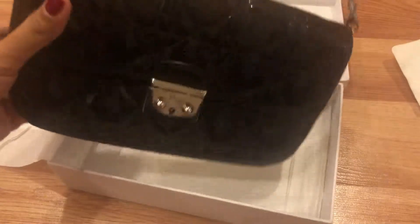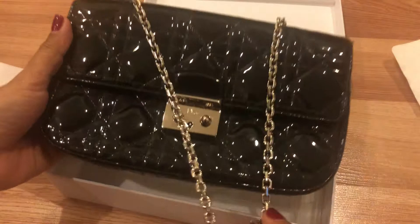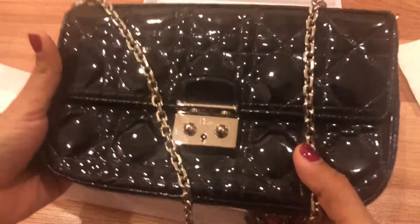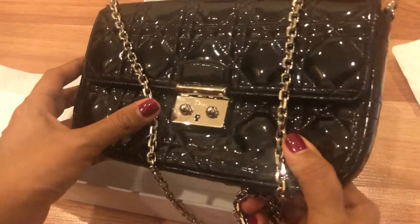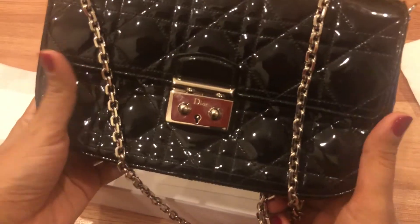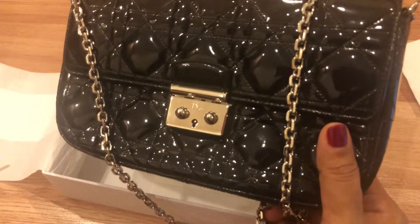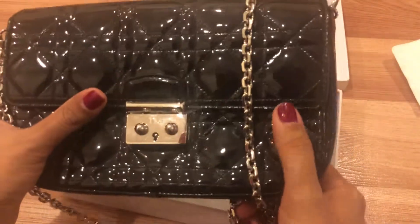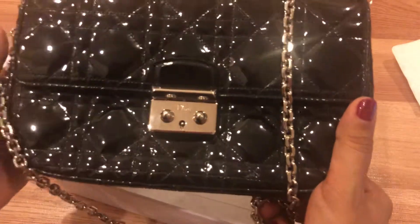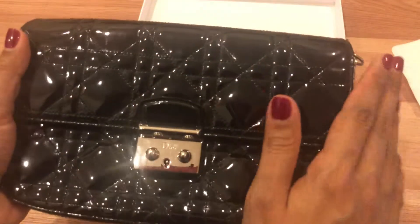After attaching the chain, the bag looks like this. I bought this bag mainly to use as an evening clutch, since I didn't have one to carry when going out at night with friends or family. I love it so much.